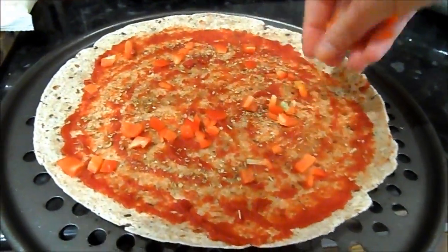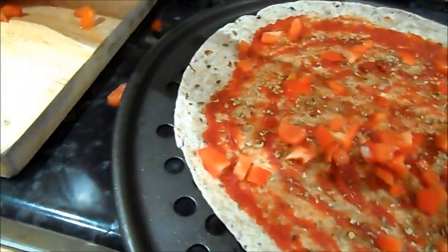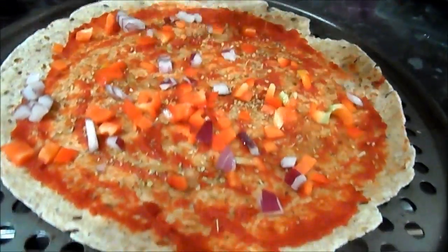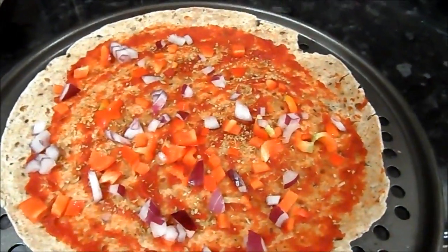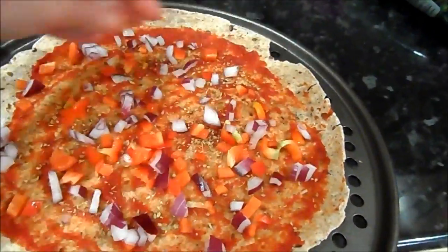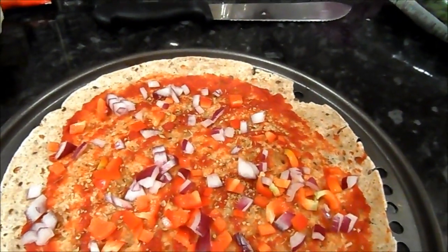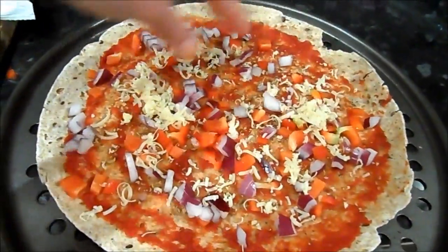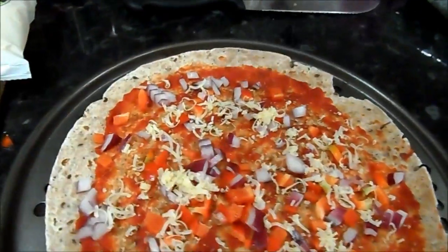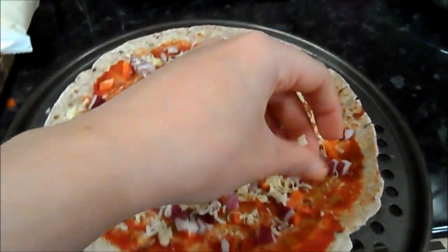I like to put my toppings on first and the cheese second — it's just something I feel works better. Make sure you're dispersing everything nice and evenly. I'm putting my peppers on, and now the same with the onion. I absolutely adore onion, so I do like quite a bit of it. You can do it with whatever you like though. Once the onion and all my peppers are on, I go ahead with the cheese — just make sure you've got an even spread, because it's not very nice when you've just got clumps of cheese.